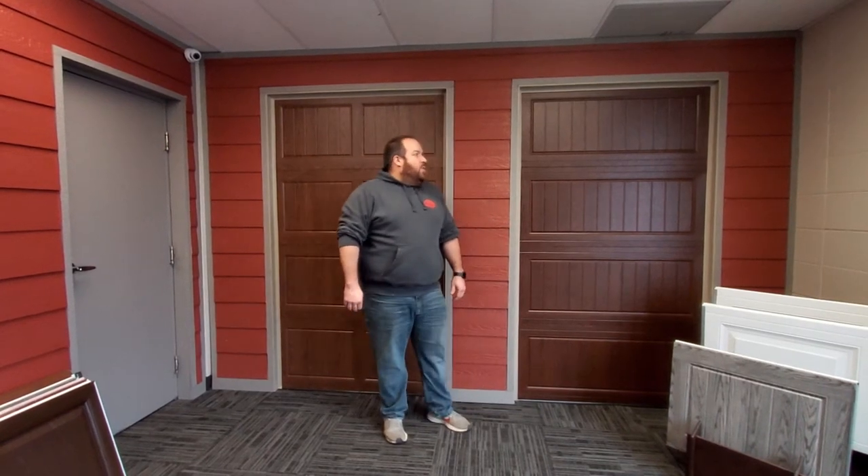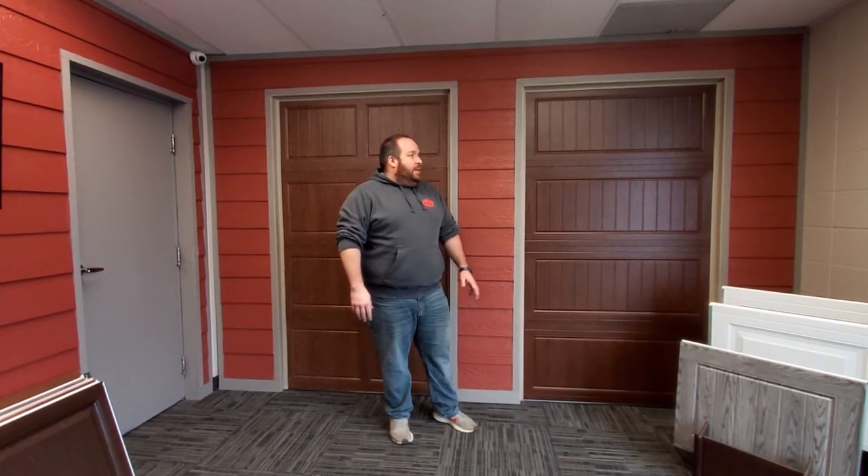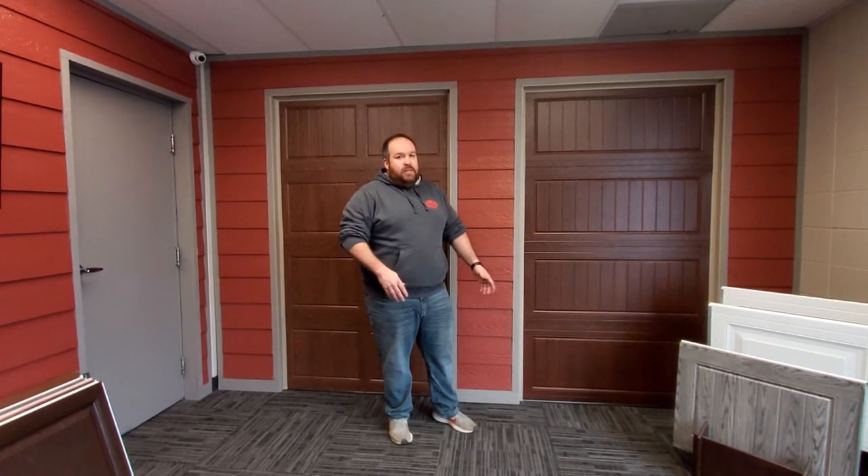This is Mark with First Choice Doors. Today we're going to give you a quick overview of carriage style doors. Carriage style doors in the past few years have become extremely popular. There are lots of different options — you have stamped steel, overlays, wood, and all the different ones. So we're going to give you a quick tour around the showroom. We have four different ones on display.